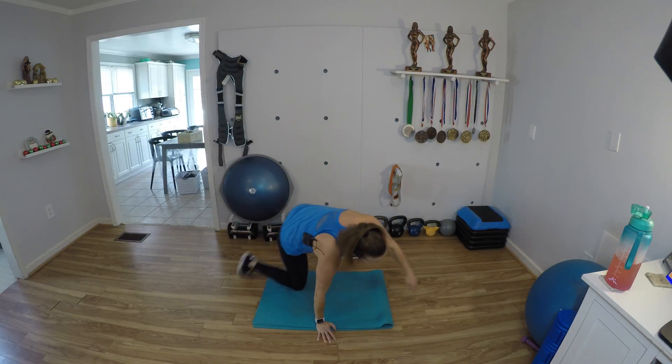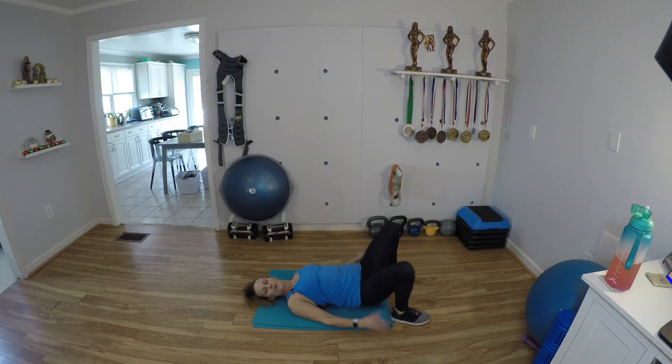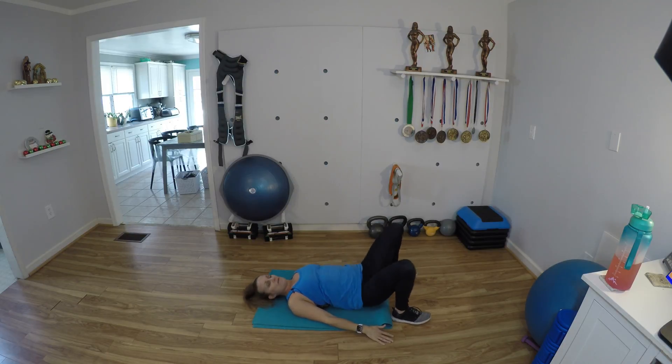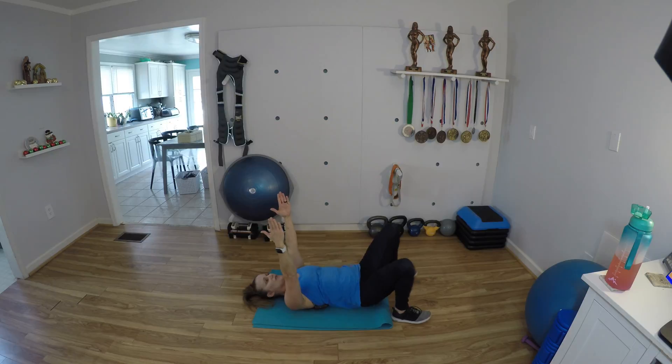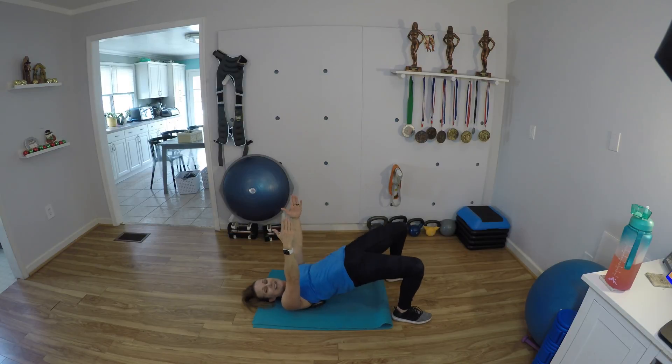Go ahead and get on your back. We're going to do glute bridges next. Just good old-fashioned bodyweight glute bridges. Squeeze those cheeks as you push the hips up. Your tailbone gets tucked under slightly at the top, and you aren't really worried about how high you can get your hips, but how hard you can squeeze those cheeks. Picking up your arms like this makes it a little bit more challenging because it isolates the glutes even more.